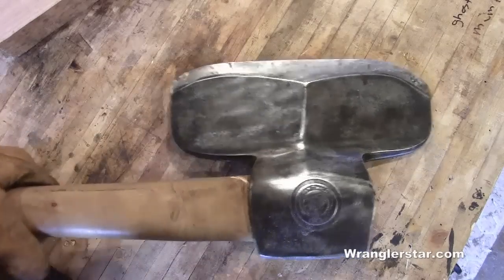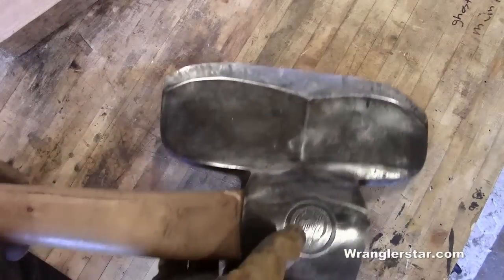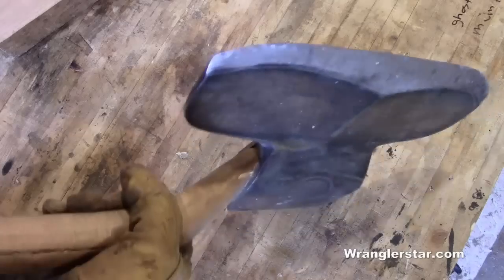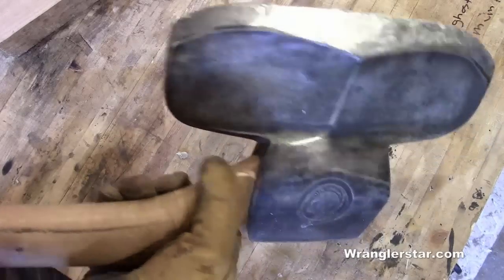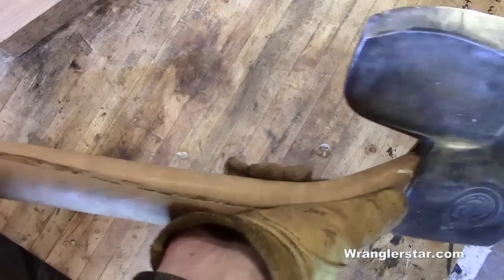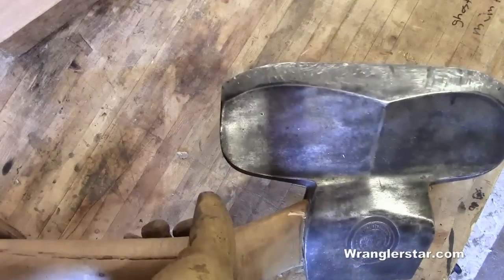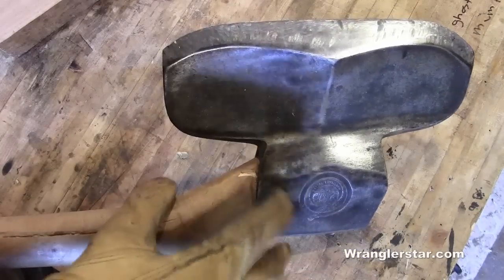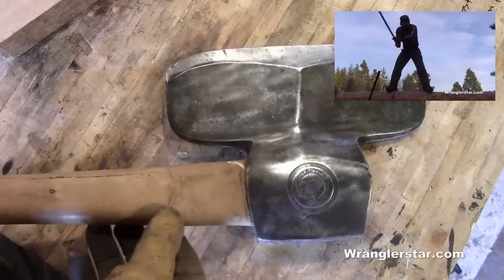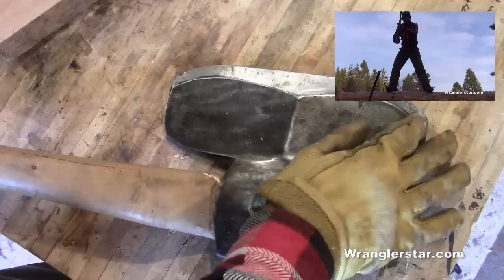We're back in the shop today because I need to make a new handle for the broadaxe. When I purchased it from my old neighbor, it was his grandfather's, and he had put on a somewhat ornamental handle — a softwood. It was starting to check, and I don't like the offset; it's just far too extreme. I used it until it broke, as you saw on the Back to Basics video, and it started to crack, so this isn't going to work.